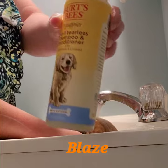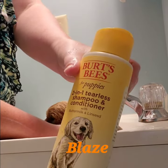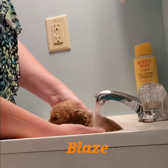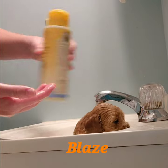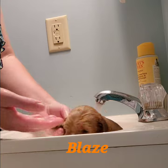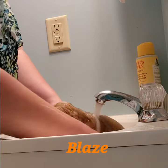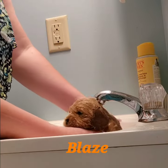I'm going to use some of this Earth Bees 2-in-1 for puppies. I'm going to put some in my hand here. I'm going to get his paws here. What do you think, Blaze? I'm going to get underneath his chest here. Oops! Sorry, bud.